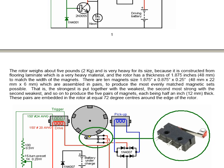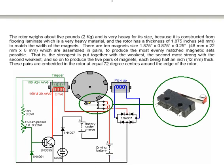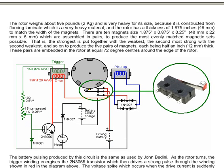Those magnets are assembled in pairs to produce the most evenly matched magnetic sets possible. The strongest is put together with the weakest, the second most strong with the second weakest, and so on, to produce the five pairs of magnets, each being half an inch — that's 12 millimeters — thick. These pairs are embedded in the rotor at equal 72-degree centers around the edge of the rotor.